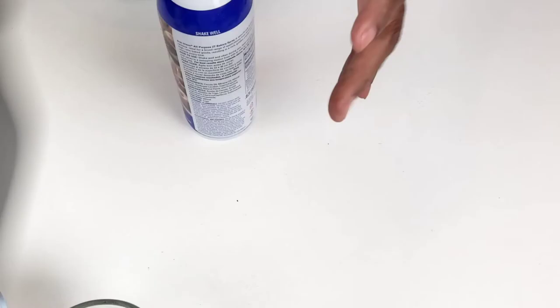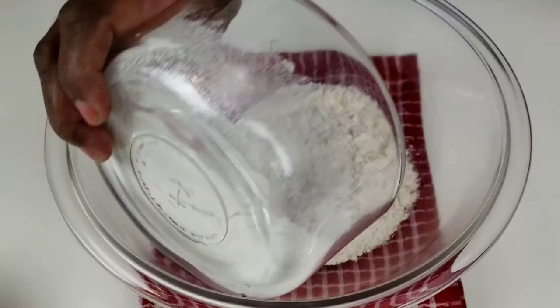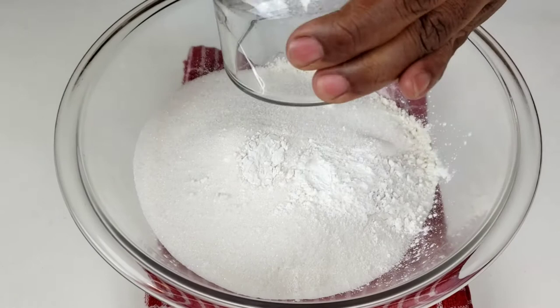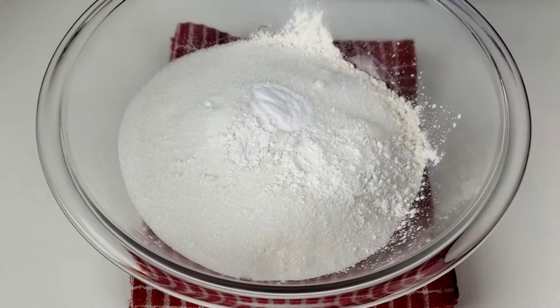Start by greasing the pan with baking spray and set it aside. Next, we are going to combine flour, sugar, baking powder, baking soda and salt in a medium bowl. Stir to combine.